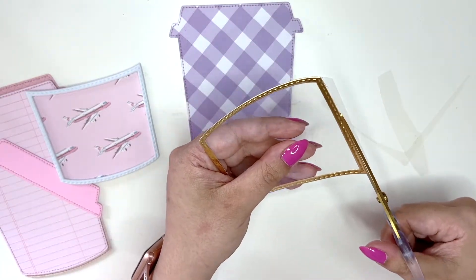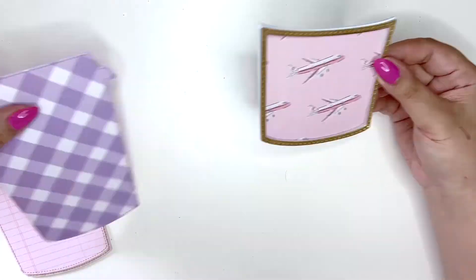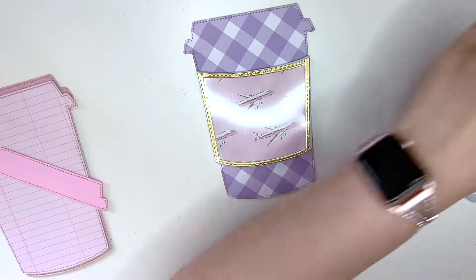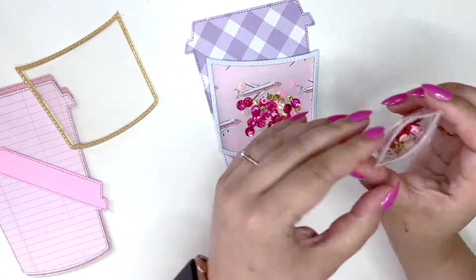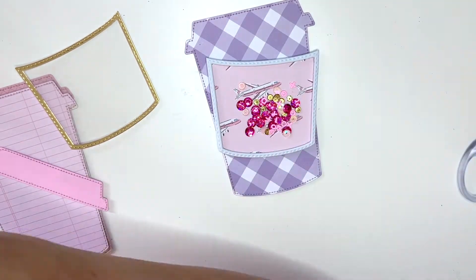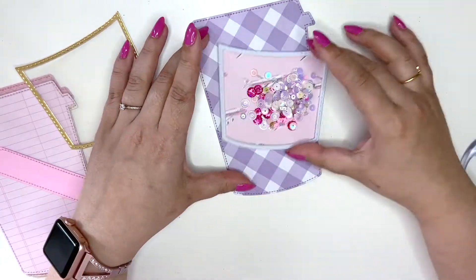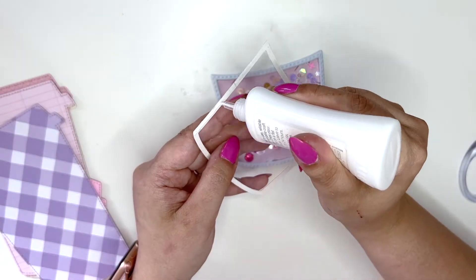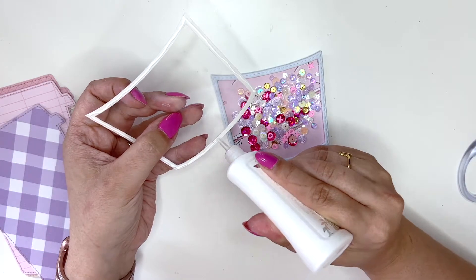I actually filmed this one a while ago and just haven't had time to record voiceovers, but I still wanted this video out there. I don't remember everything I did, but I did die-cut everything off camera. I die-cut several pieces, front and back for each panel/page of the album, just to make it a little bit stronger, and I sewed them together off camera.